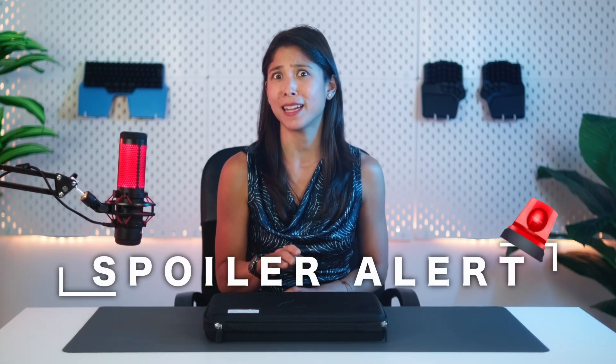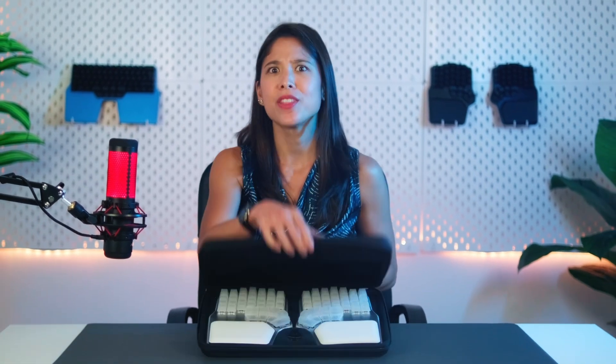Spoiler alert! We've had some adventures along the way. So be sure to watch this until the end. But enough chit-chat — let's open this case and show you the goodies inside.